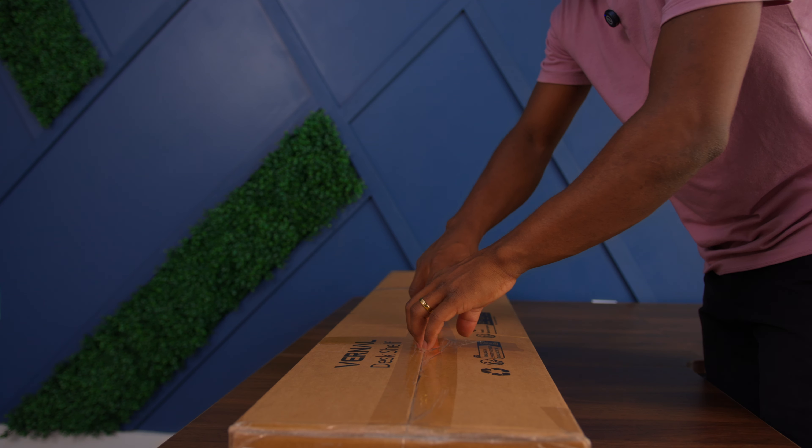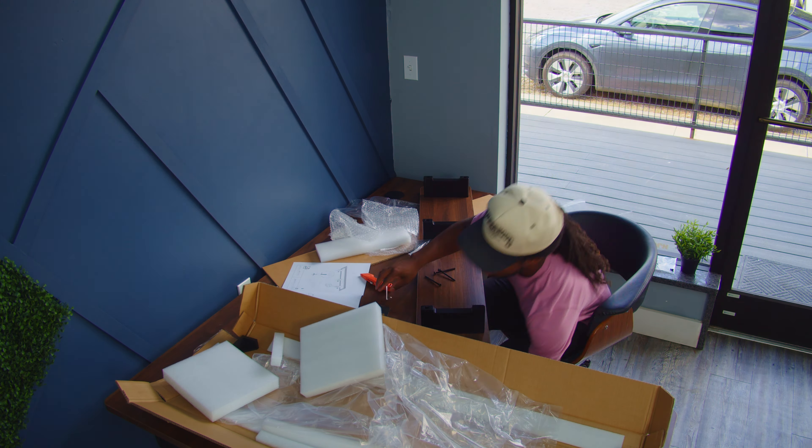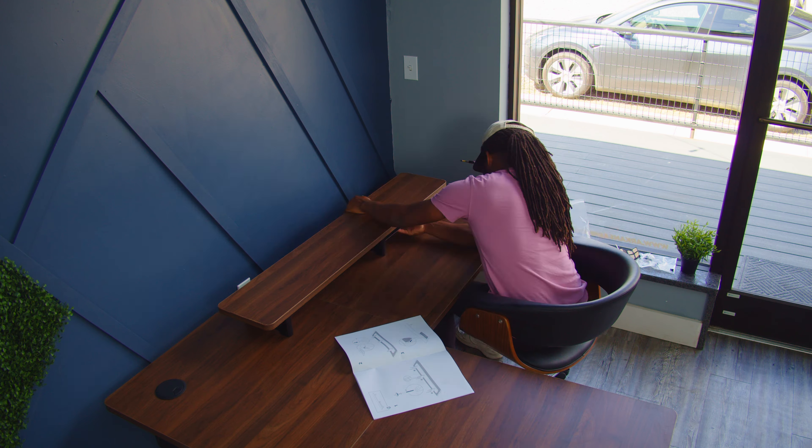I finished setting up the desk and now it was time to move over to setting up the V-Series desk shelf. This piece was definitely the fastest piece of furniture to set up out of all of them — it took pretty much no time and it was super simple to do.